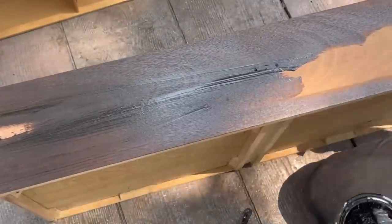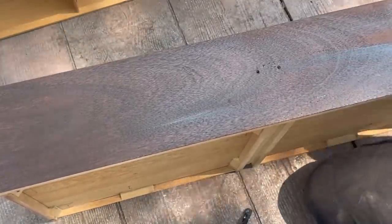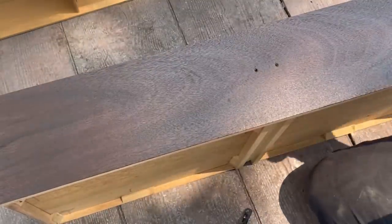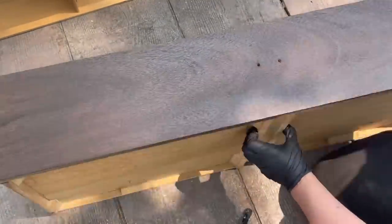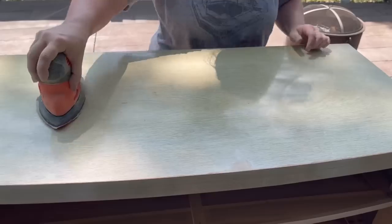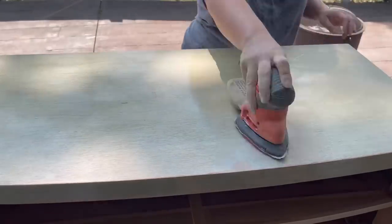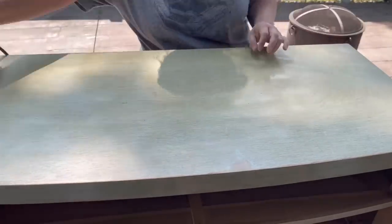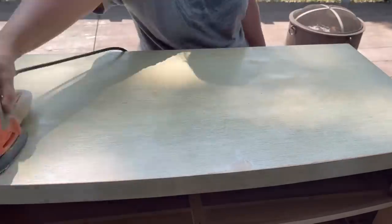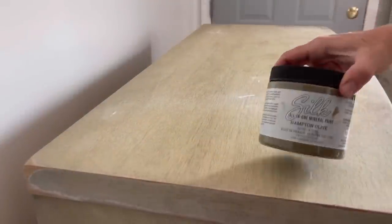Before applying any sealer, you want to leave it to dry for one to three days depending on your humidity. If it's humid out, wait the three days — that's what Dixie Belle recommends. I'm only waiting one day because it is just not humid where I live. While I have it outside, I'm using my mouse sander with a 180 grit to scuff sand the entire piece, including the sides.